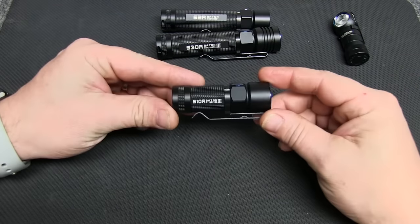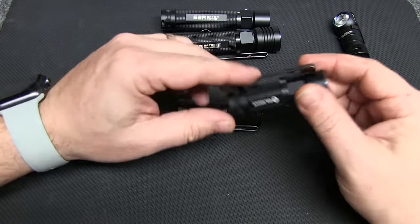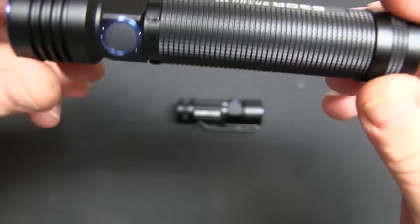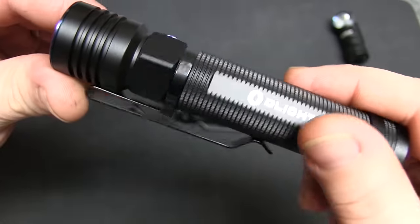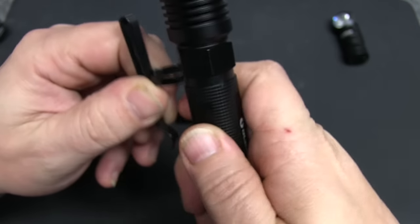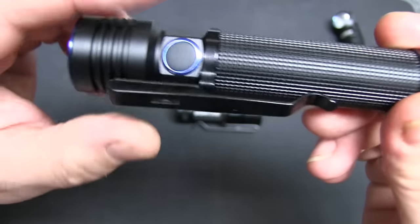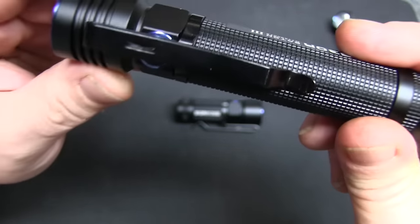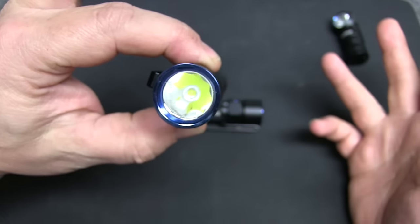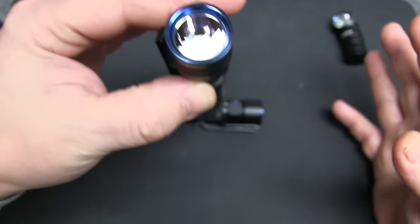We also have the S10R. Compared to the S1R, it's a little bit larger in size. Like all the Olights we've reviewed so far, you've got the pocket clip which is removable, and the same power button. As mentioned in previous videos, I find it a little bit problematic — if it twists, you can't turn the power on and off. The functionality of all the Olights is the same, so I'll link my original video in the description if you want to see how all the functions work.